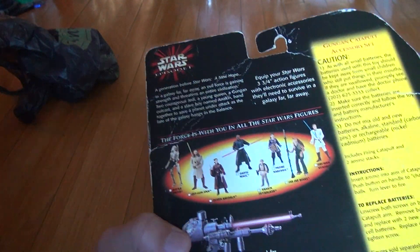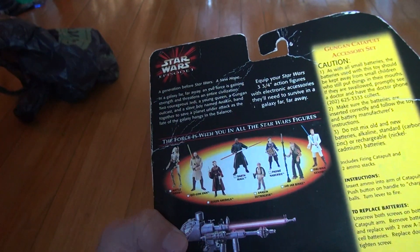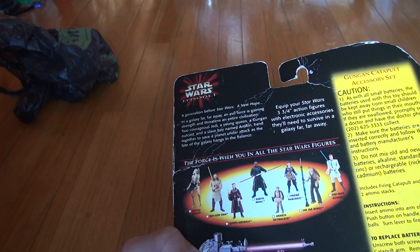Then if you look in the back, there's all the different characters — I have all the characters on my wall. I don't have this Flash Cannon Accessory; I've never seen that anywhere. So that's a very interesting thing to know about too.